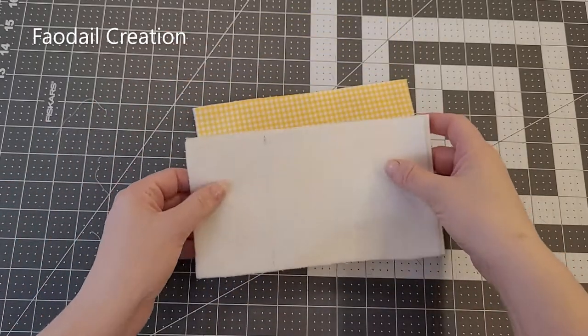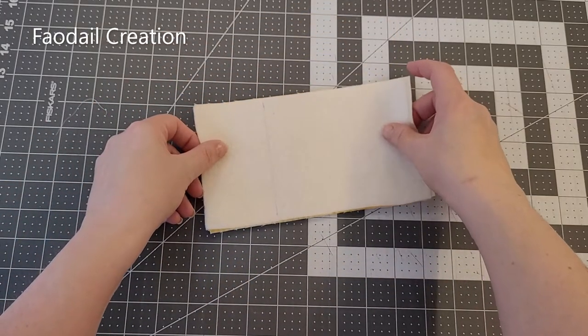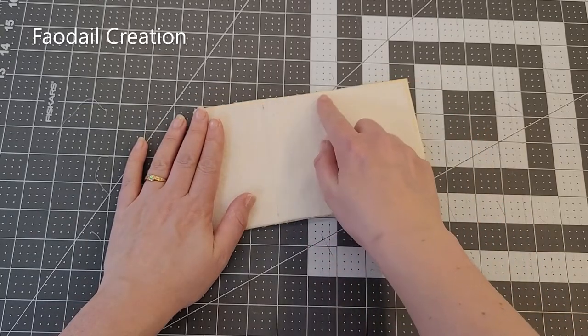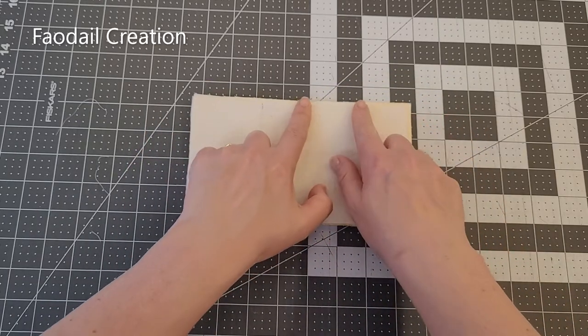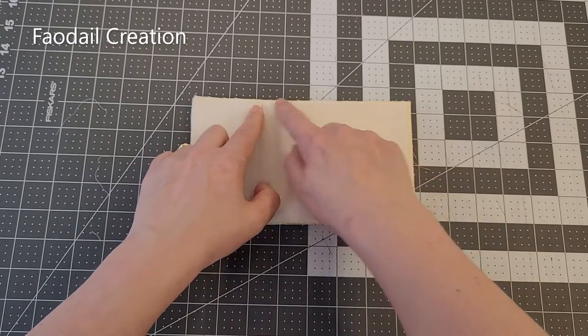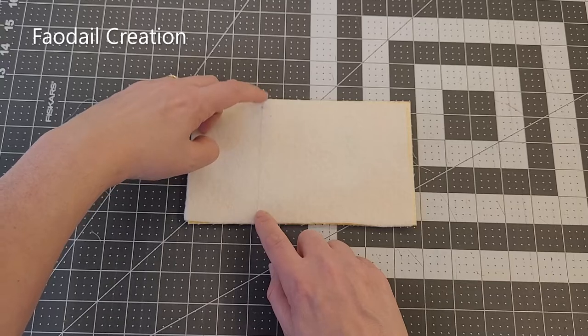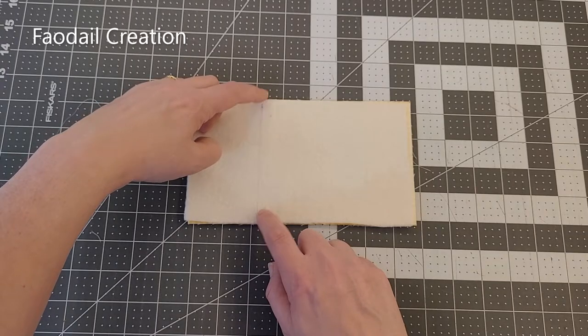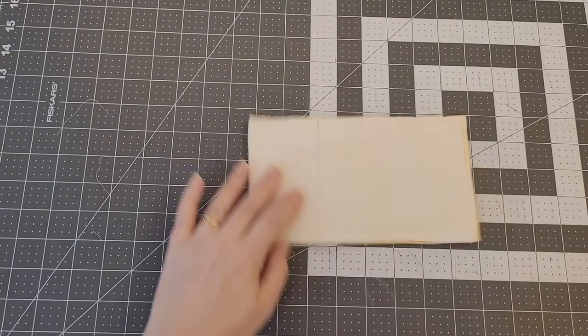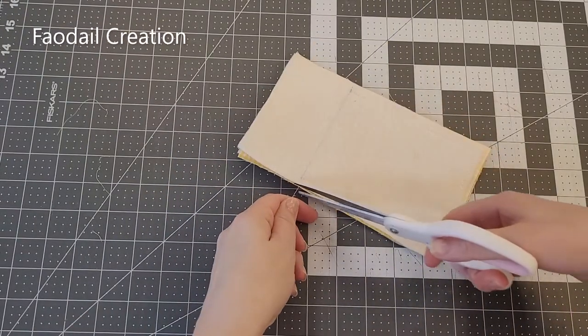We're going to put the two lining sections together right sides facing, and then sew around — but you're going to have to leave a two inch opening, do it at the side. So you're going to go all the way around and stop at this two and a half inch line, but don't forget your two inch opening.